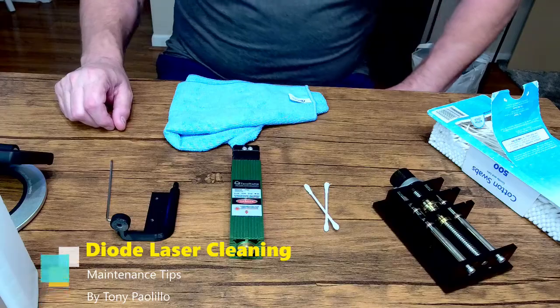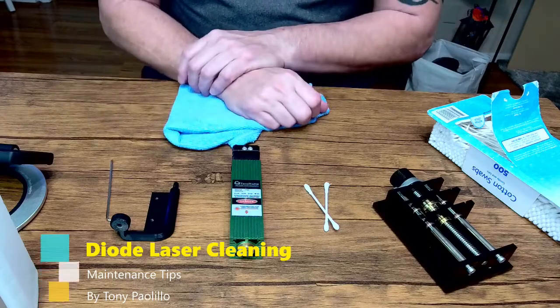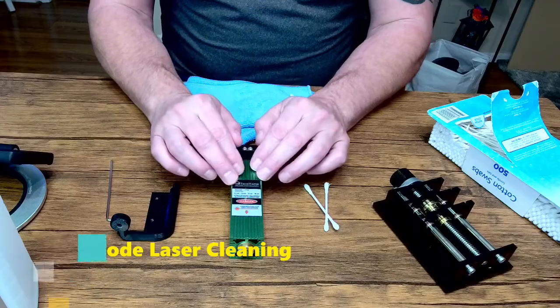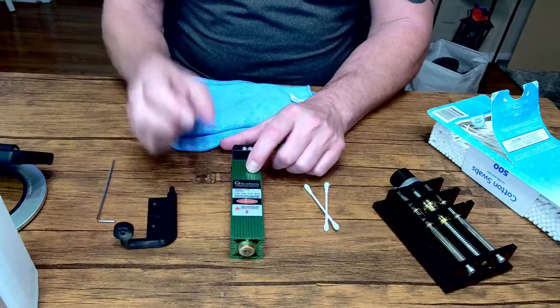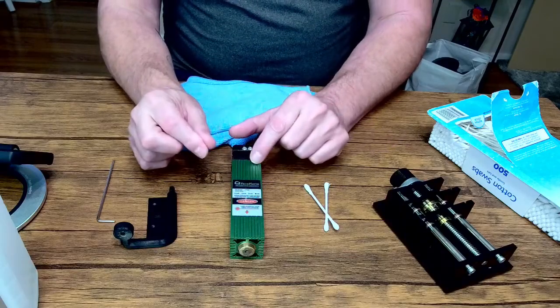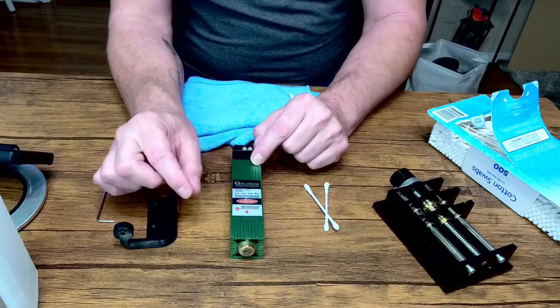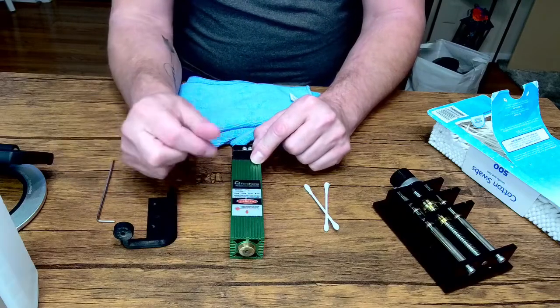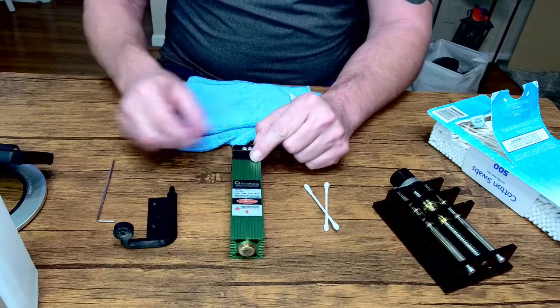Hi everyone. Today we're going to do a little maintenance on our laser — just some cleanup. This is a 40 watt, and I think the new 15 watt is the same thing. For the fixed lens and the adjustable lens, we wouldn't recommend actually taking the lens out. You can use the same procedure just to clean it up a little bit and take some of the soot off of it.